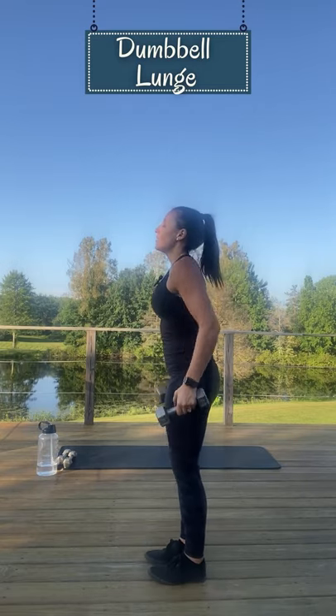So how we're going to do that is we're going to start standing straight up, keeping your chest open and up. Dumbbells are on each side of your hands, palms are facing towards your thighs.